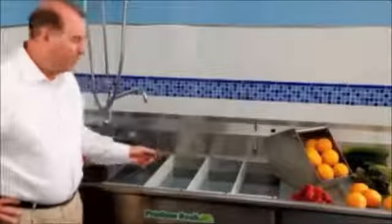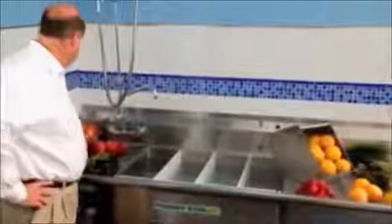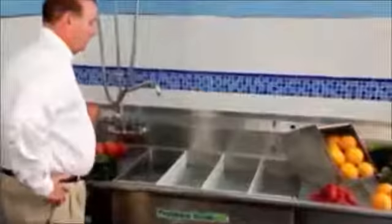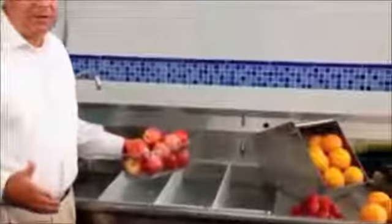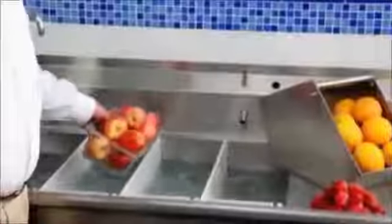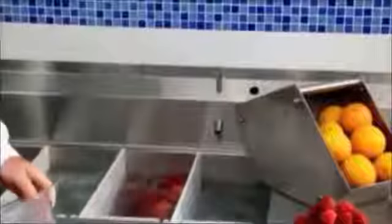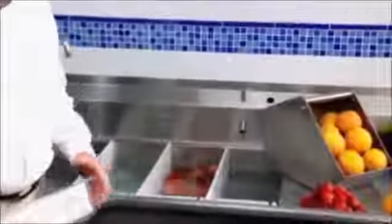The way the system works is simple. You just turn the system on, the system gently rotates, and items like apples can be added and then they rotate in the system.